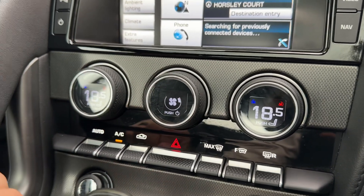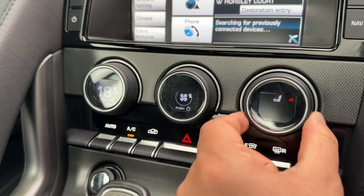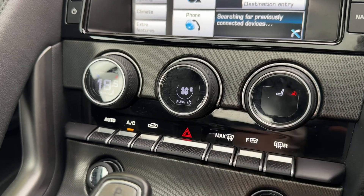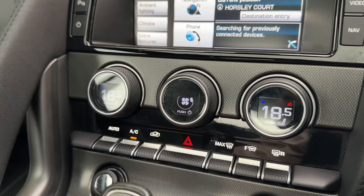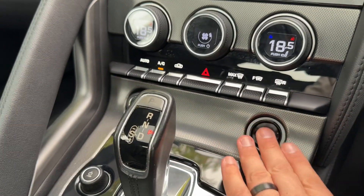You can manually override the auto climate control whenever you wish — you can see auto has now gone off. Pushing that button, we have control over our heated seats, with three different heat settings for both the driver seat and the passenger seat. You also have a 12 volt charging socket and the start/stop button for the engine — you just need to make sure the key is in the vehicle with you.